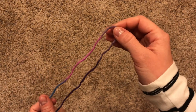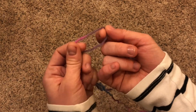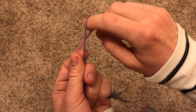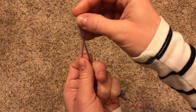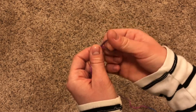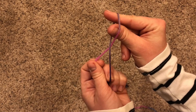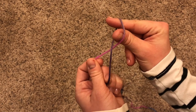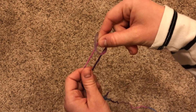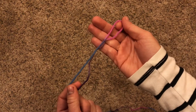Now that we've decided where we want to start casting on, we're going to make a slipknot right at that point. The way I do it is I take my finger in the yarn and twist it so that there's a little X right there. You can hold on to the X as you put your crab pinchers right through there. Make sure you can still see where the X is. Reach over the top, pinch the yarn there, and pull. Ta-da! You've got a slipknot.